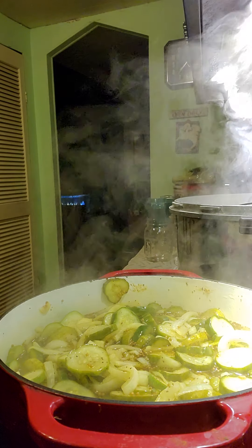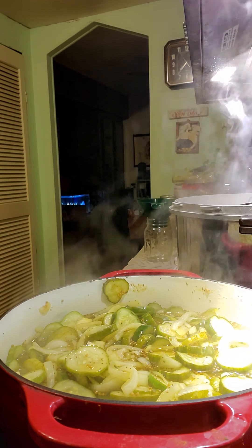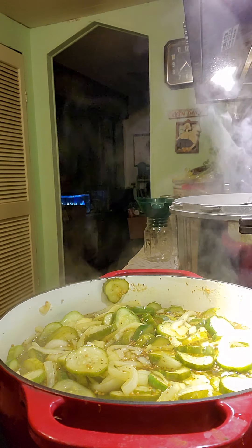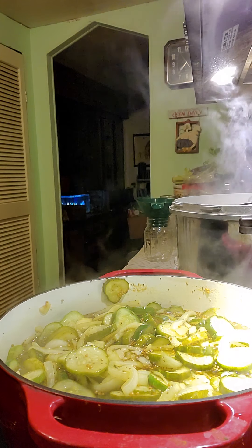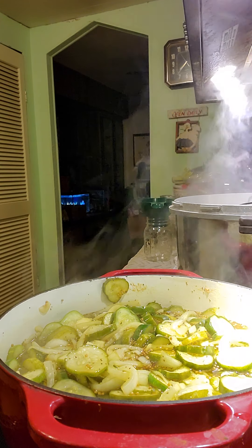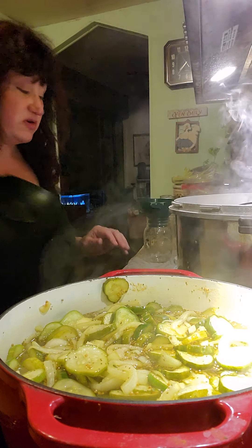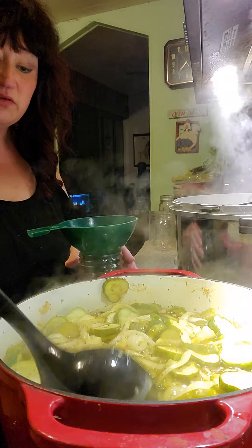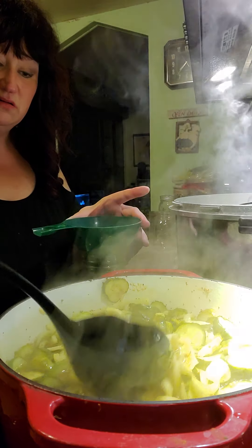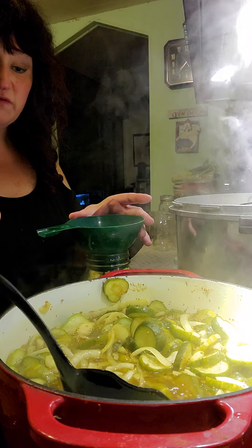One thing I forgot to grab was my ladle. I'm going to grab my stronger one because this stuff is kind of heavy. My jars are nice and warm. The lids and caps are pretty warm too. So we're going to just scoop this in like this.